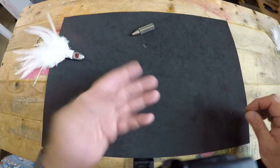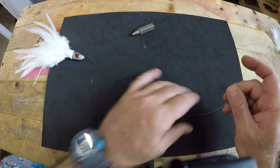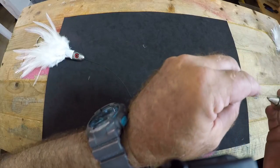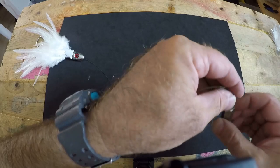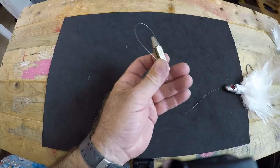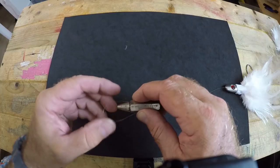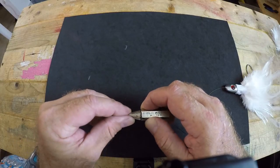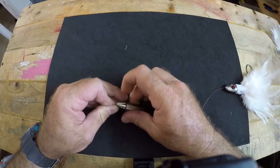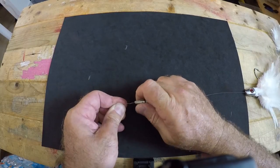Now we're going to show how to troll this on a planer or hook it onto a swivel up on top. To do that version, we'll simply make another haywire twist with just a loop at the top end of the leader. Flip your leader around and make sure you're comfortable when tying your knots — the worst thing you can do is be uncomfortable and tie a bad knot simply because you were out of position.